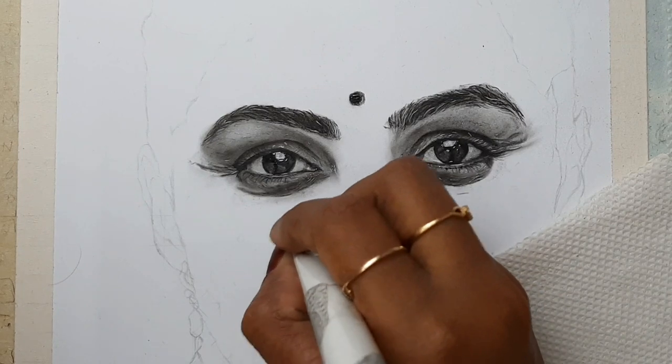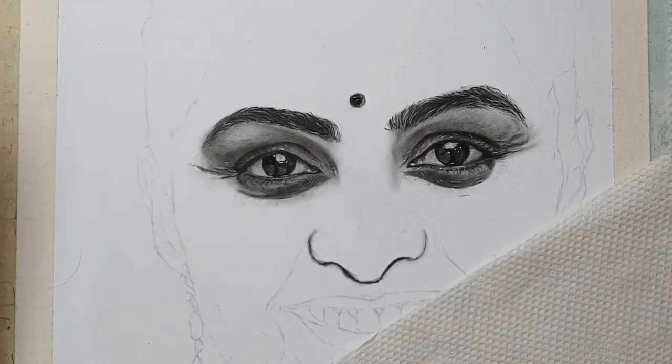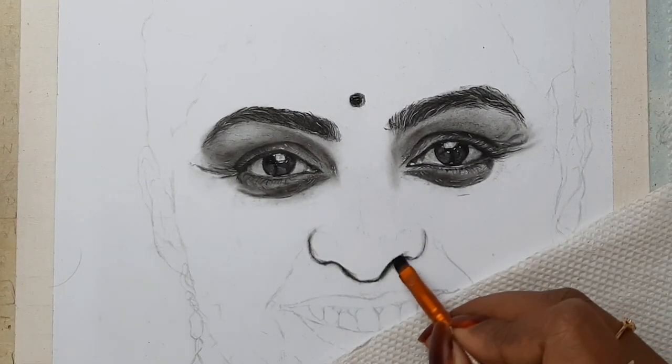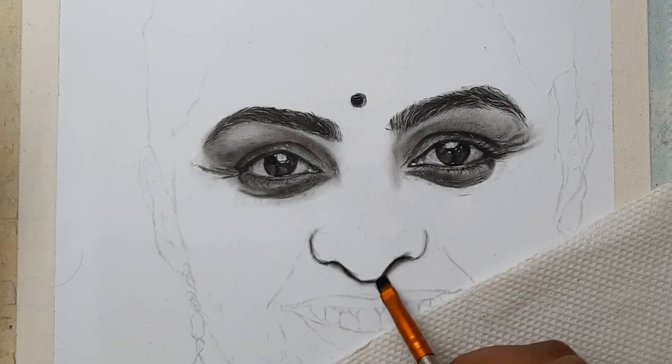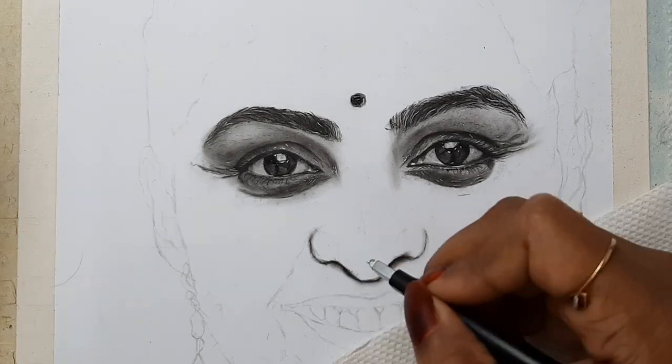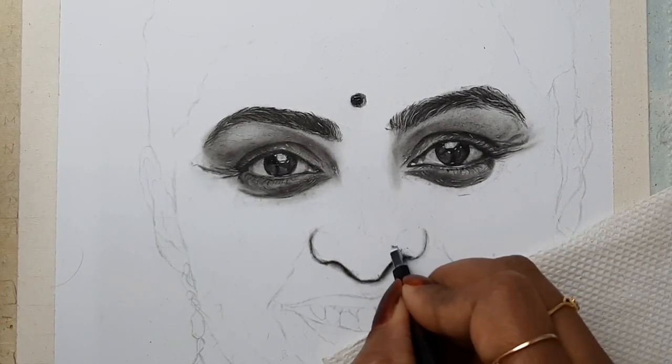Coming to the blending part, I am using a blending stump and I'm also using a brush — a makeup brush — and I'm blending it really well.